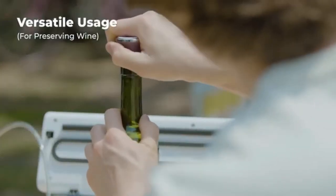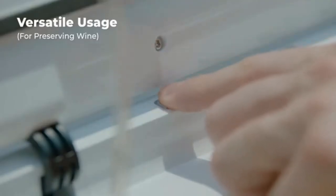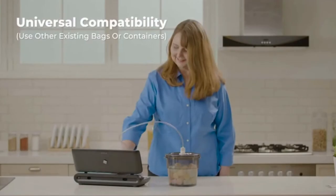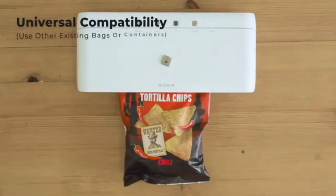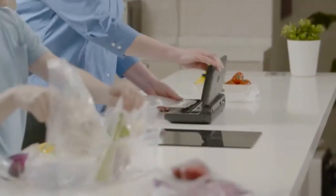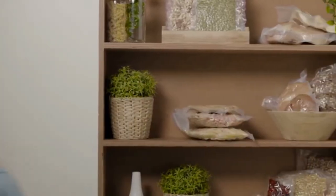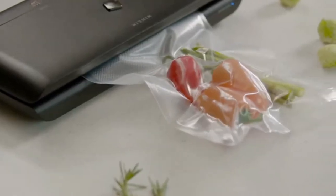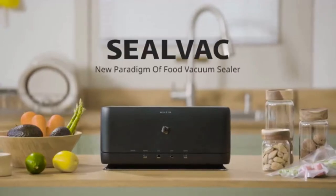With a wine stopper, you can even preserve leftover wine. SealVac is also compatible with other existing sealing bags or containers. Experience a new paradigm of food preparation and cooking in the most convenient way, with the cordless UV food vacuum sealer, SealVac.